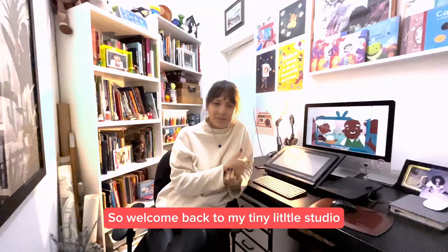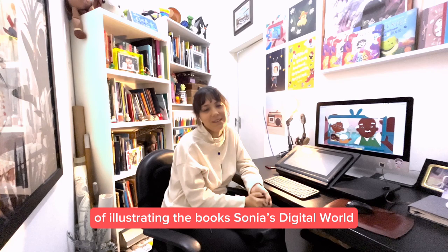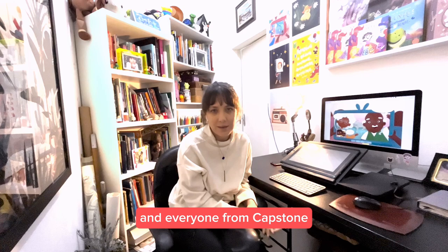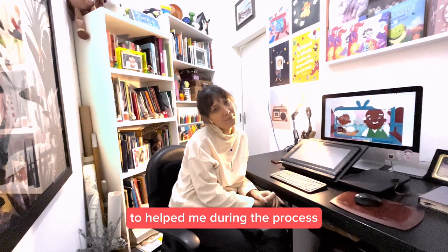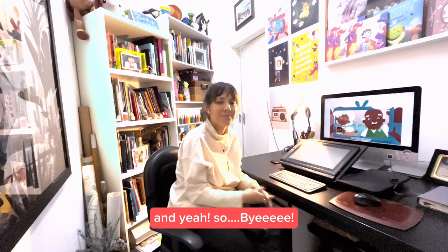Welcome back to my tiny little studio and we are at the end of the video. I really want to thank you for being here with me and listening to my process of illustrating books in this digital world. I always want to remember that it's not only one person's job — so I want to thank Nathan and Kay, and everyone from Capstone, my agent Emily and Robin for helping with the process, and of course the author for writing this lovely story. If you have any questions, you can email me — you'll find me on my website or Instagram.